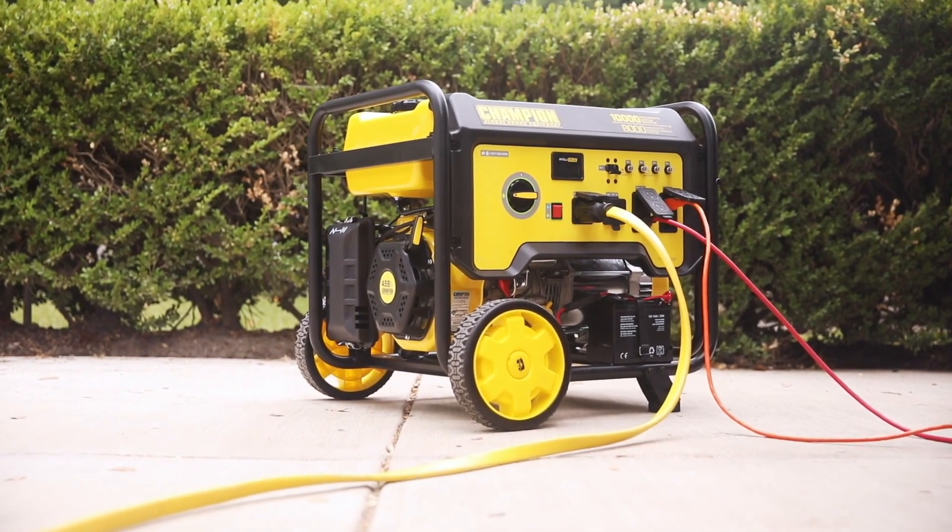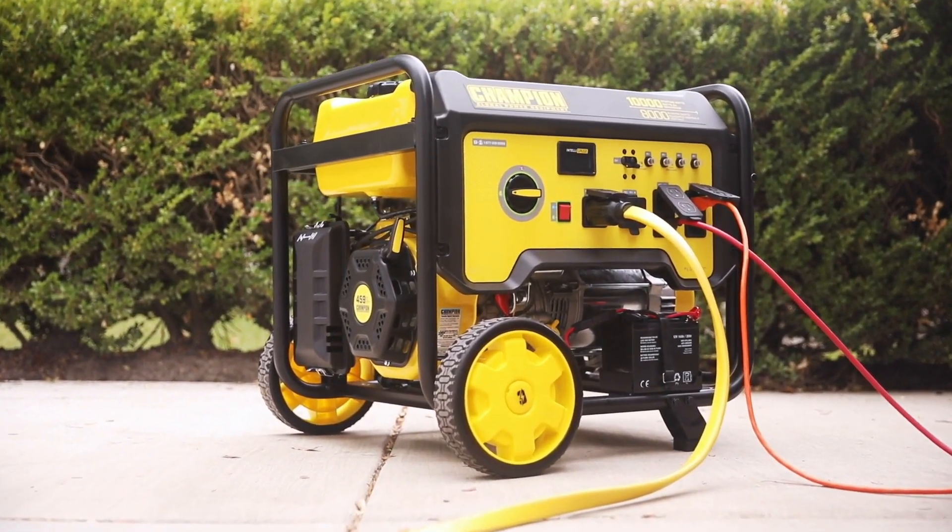Champion's 8,000 Watt Electric Start Generator — powerful, portable, and dependable.